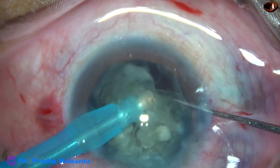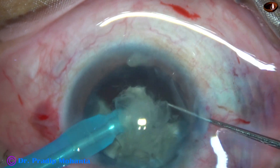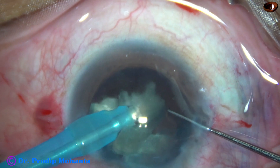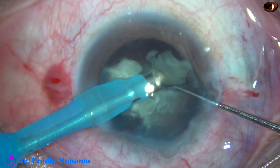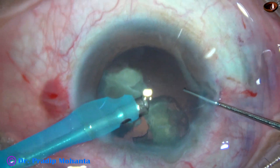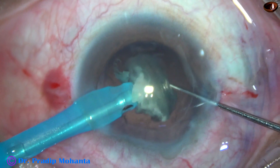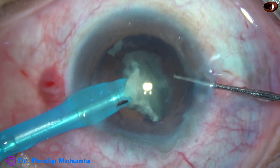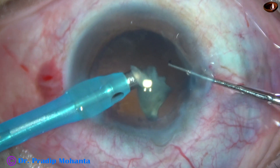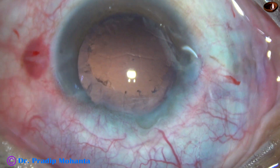Now I am going to emulsify the nuclear pieces. I am using 70% ultrasonic energy, 35 ml per minute flow rate, and 300 mmHg vacuum. Since I am doing this with my non-dominant left hand, I reduced the vacuum by 100 mmHg — I usually use 450 mmHg vacuum. In this case I am using only 300 mmHg. Flow rate I usually use 45 ml per minute; in this case I have used 35 ml per minute. The nucleus is nicely and safely managed.